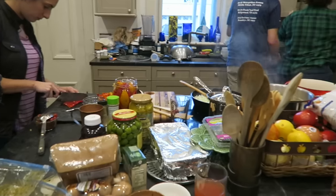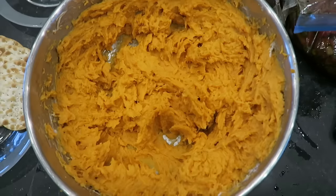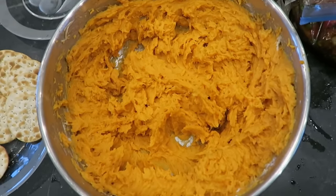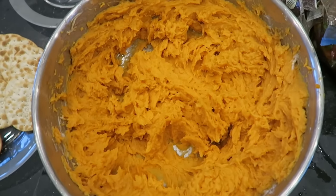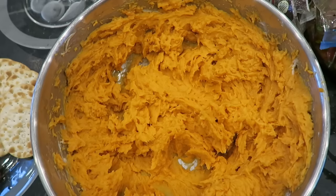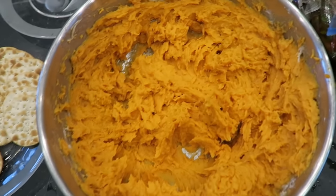Everything's underway here. I'm gonna start making sweet potatoes — there's nothing in that bowl but there will be soon. I am in charge of the sweet potato soufflé, which is my mom's recipe. It's four sweet potatoes, a quarter cup of dark brown sugar, and two eggs — but I used flaxseed meal instead, which is one tablespoon of flaxseed meal to 2.5 tablespoons of water. It's two of those flaxseed meal egg alternatives.